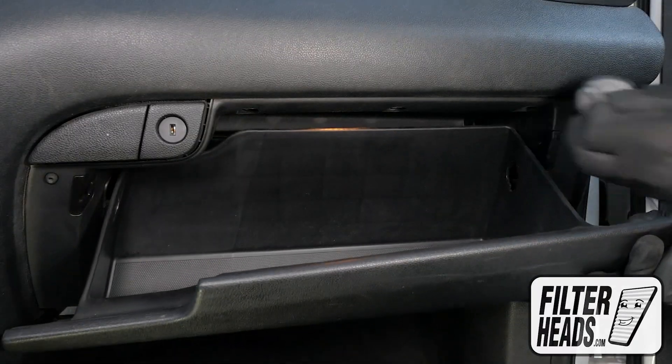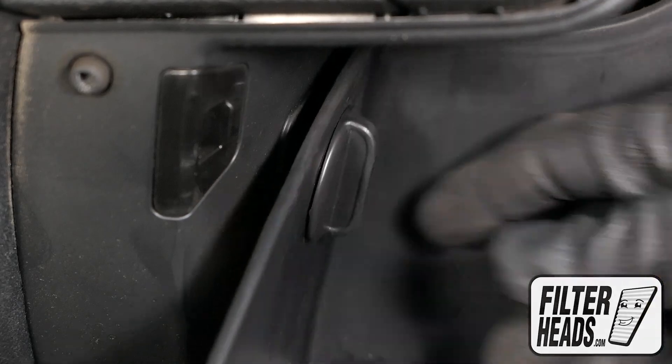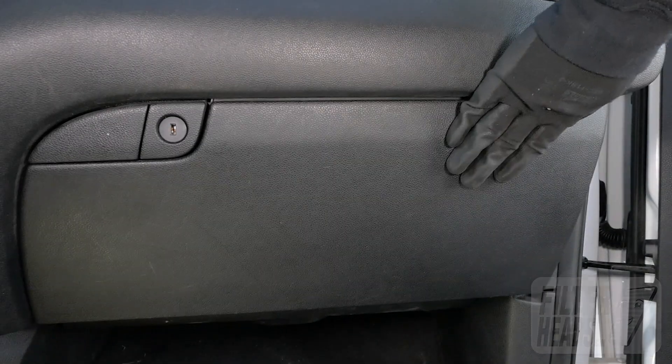Raise the glove box door. Reinstall the stoppers by rotating them to the right. Reinstall the dampener arm. Close the glove box.